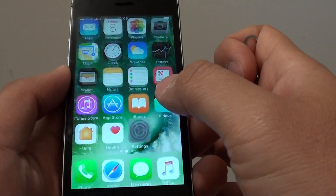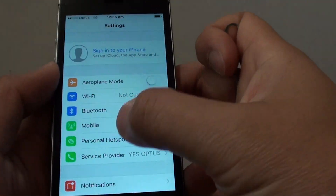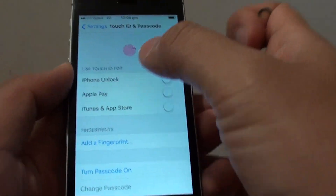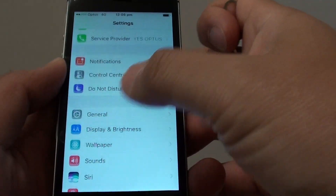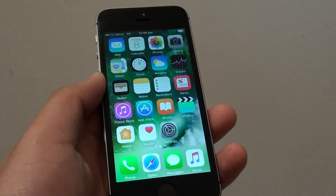Now if you want to go into Settings, you can set up your iCloud, which you skipped in the previous step. You can go into Touch ID here to set up Touch ID or fingerprint, and you can also turn Passcode on. These are the steps that we previously skipped, but you can always go back in here and set them up. Thank you for watching this video.